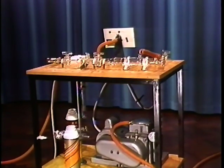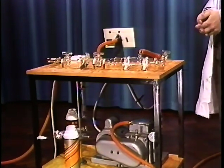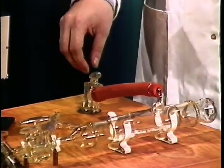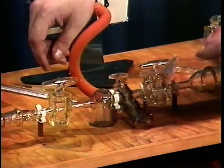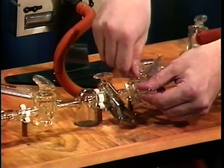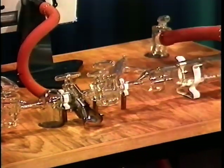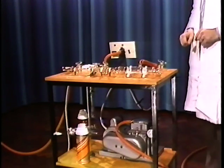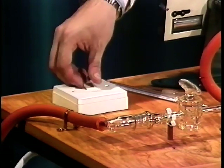Having explained the various components, I'll now show you how to turn it on. There's a set procedure that has to be followed, otherwise you'll either make a mess or even worse, a complete disaster of your experiment. First of all, you've got to make sure that all the stop cocks are closed on the apparatus before you switch it on. Make sure that you hold the apparatus in case it breaks, and we can now turn the pump on at the mains.